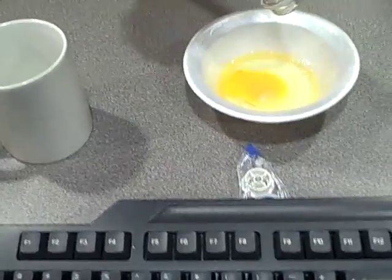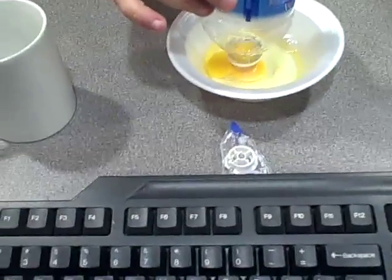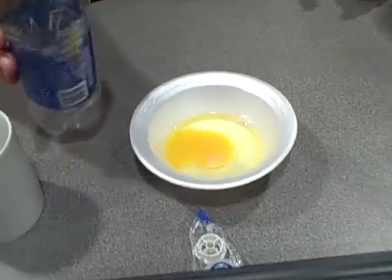I dropped it from too high up. But if you wanted to, you could do this with several eggs and have a bunch of egg yolks or a bunch of egg whites. Anyway, it actually worked though. Wow, that's pretty slick. That's cool. Very cool.